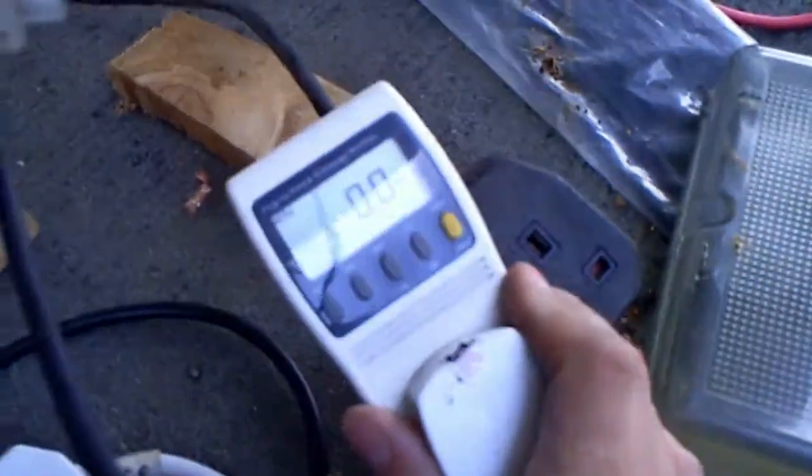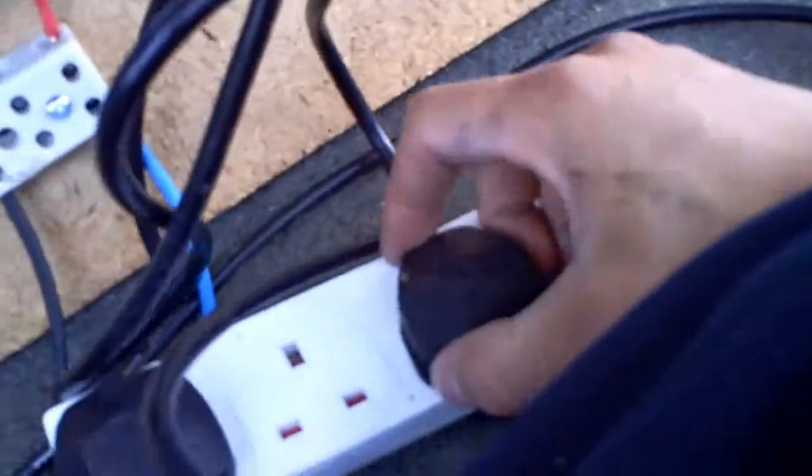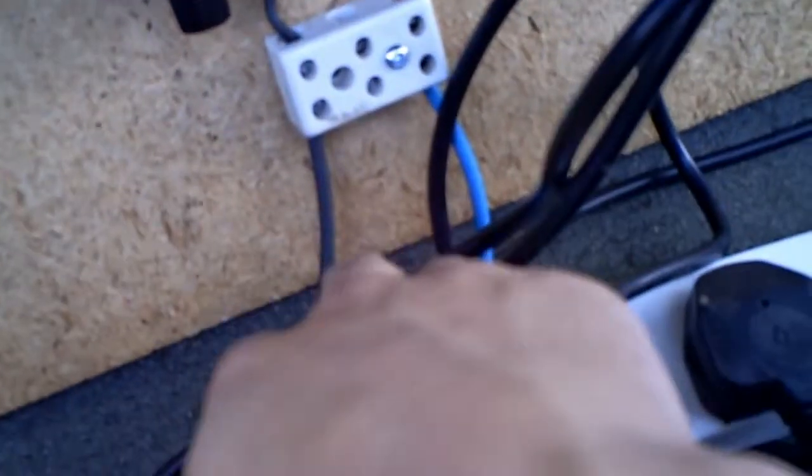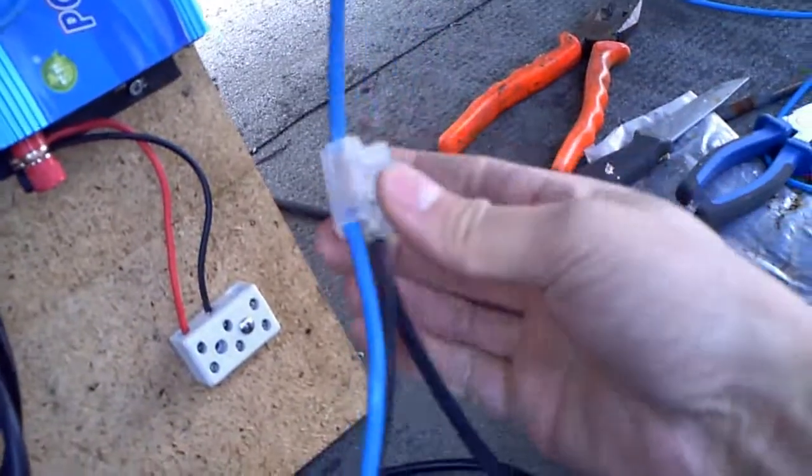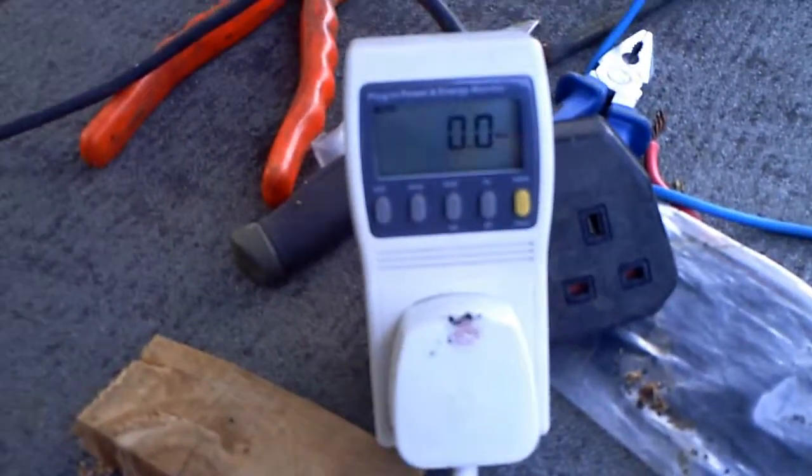We have mains power plugged into the watt meter, going through the kettle leads into the grid tie inverter. On the DC side we have the 2.5mm and 4mm solar cables connected to where the DC side came from. Currently showing 0 watts — I'm going to turn this on and we should get some life. Got a red LED and now we're flashing away. Going to give it a little while to warm up and see what appears on the meter.